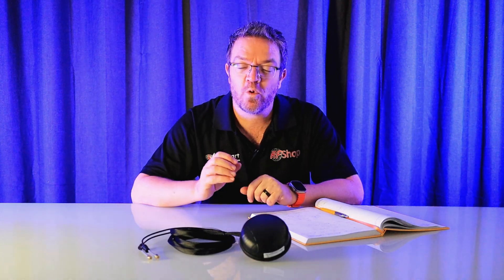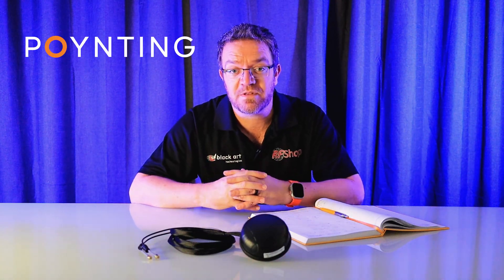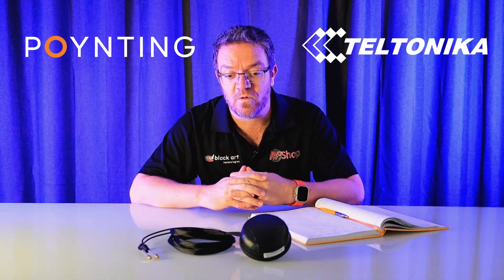All the antennas and modems I'm referring to are available on our website, rfshop.com.au. If it's for a project, please remember to give us a call and we can do specific quotes. We deal direct with Poynting — we are a distributor for Poynting — the same with Teltonika, we are a distributor for Teltonika. For project-specific needs, come to us to discuss the exact needs rather than just looking through the website. We can help you get the exact item for your project.